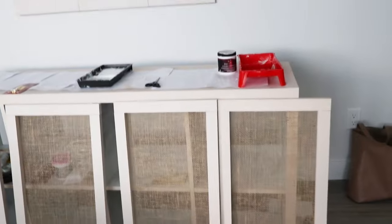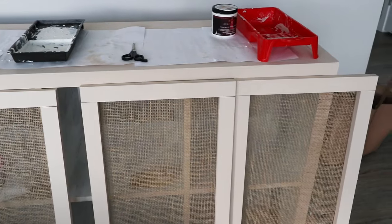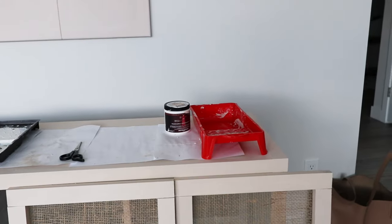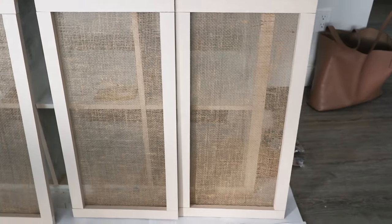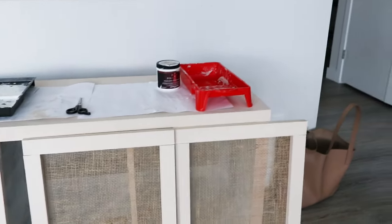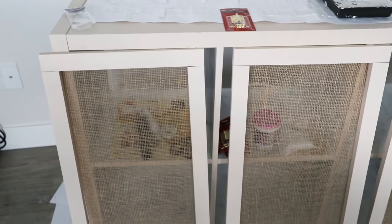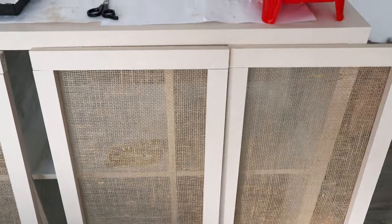I might have overestimated how precisely these doors were meant to come together. I had accounted for an eighth of an inch gap between each door and that's not going to work. So I think the hinges are going to have to go somewhere else — not where I had planned to put them. But I'm too far deep into this project to scrap it now, so I've got an idea and I think I can make this work, but we're going to have to be a little creative with how we assemble these doors.